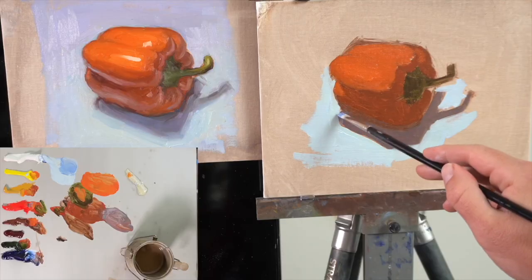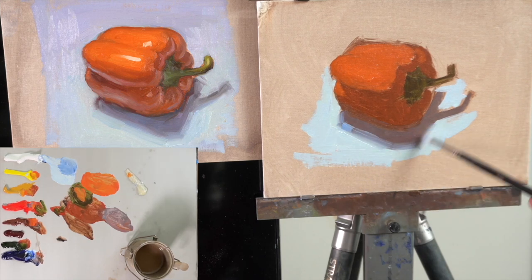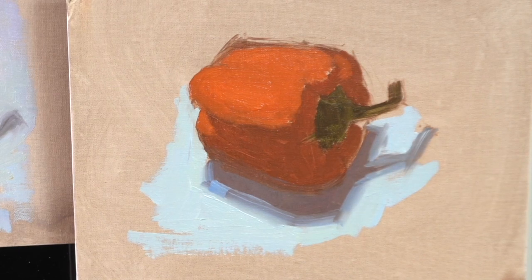Checklist item number six is edges. I'm always looking to see what I can do with edges because you can use them to portray a texture, the material of a subject, or the feel of it. For example, with the shadow on the ground — it's a shadow, not an actual tangible solid thing — so I softened the edge around it, which gives it a more light, airy feel. That works well compared to the hard, crisp edges on the pepper, because the pepper is a hard solid object. Even with something as simple as a still life, I'm still thinking about edges.